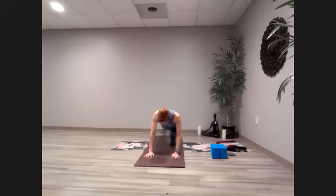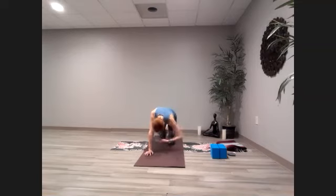Extend and come to the movement — inhaling up, exhaling, coming in. Back out and in. A couple more, then hold that knee in and bring the opposite arm up. Extend both and do the movement — inhale, lift, and then come on in. Two more and then hold it. Take it all out, and everything comes back to the floor.